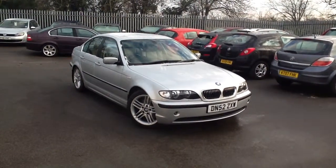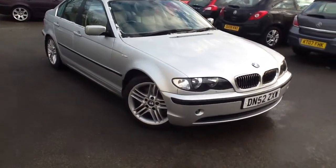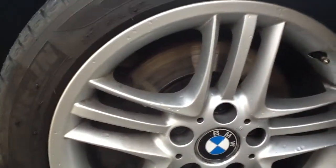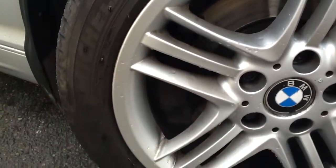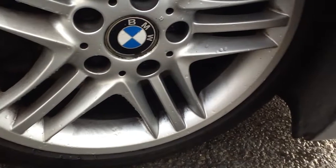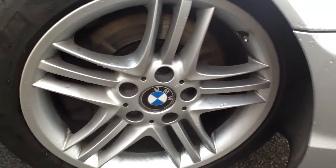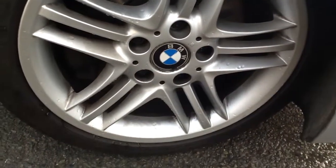Here we have a 2002 BMW 330D in silver. Starting with the offside front tyre — as you can see, there's a nice amount of tread, about 5mm. Looking at the alloy itself, you can't really see any signs of kerbing at all. It's a bit wet so I do apologise, but overall the wheel is in really nice condition.